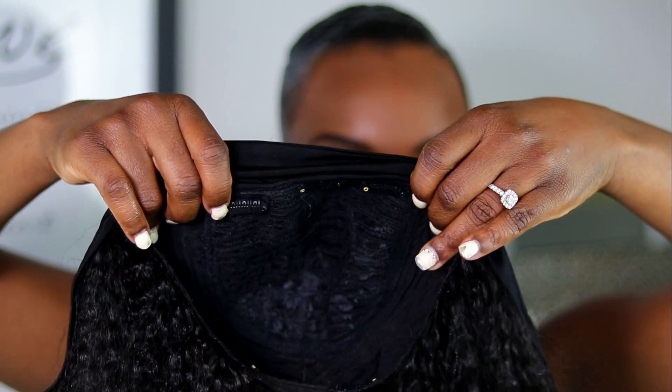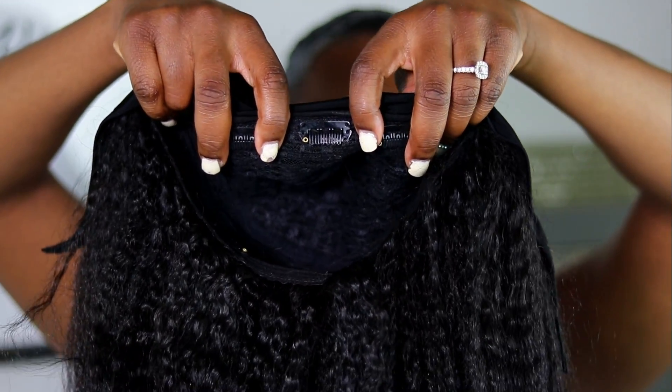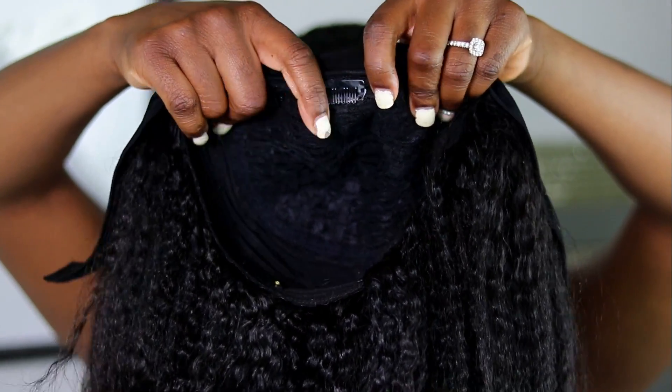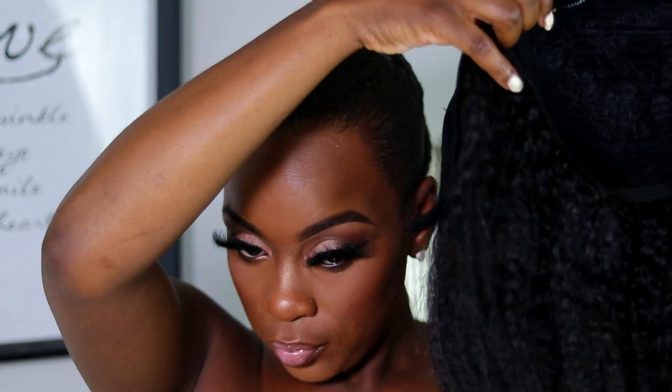As long as these three wig clips are in the middle of my head, it's pretty much centered.